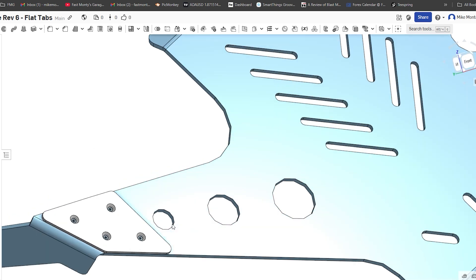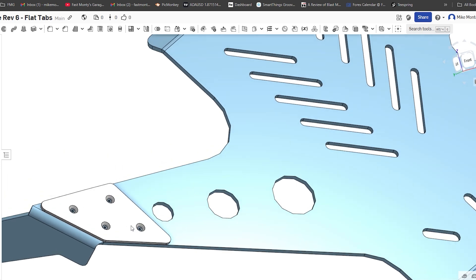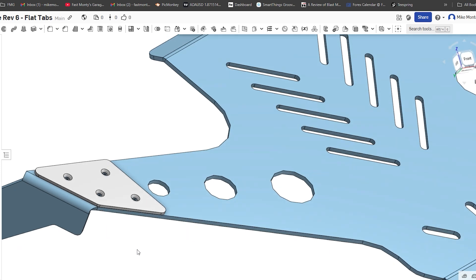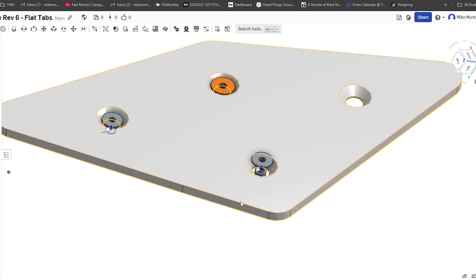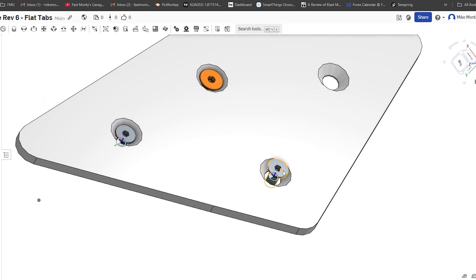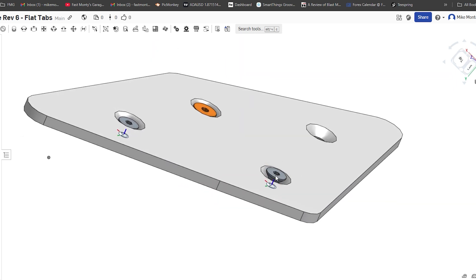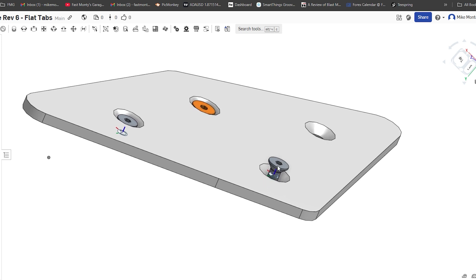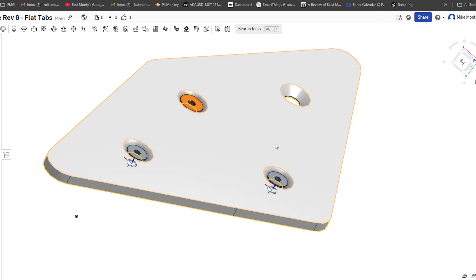The beauty of CAD is I can just add a template — add an eighth-inch thick piece of material here and add a tapped hole. Most CAD systems let you pick the fastener size. These are SAE size six countersink bolts, and you can play with the location. Our goal is to have as much clearance between the surface and the top of the bolt, because we want it to wear a little before it actually hits the bolt.